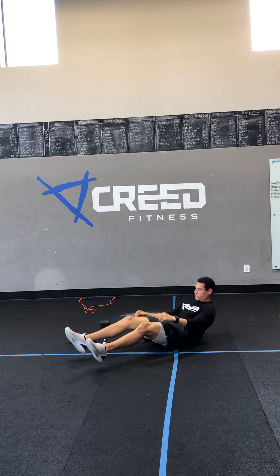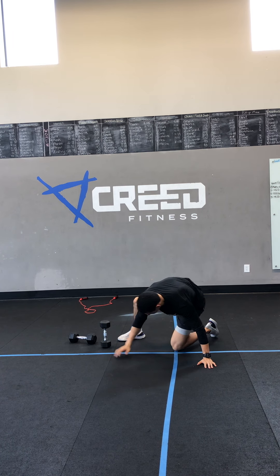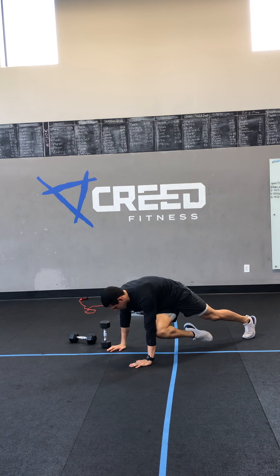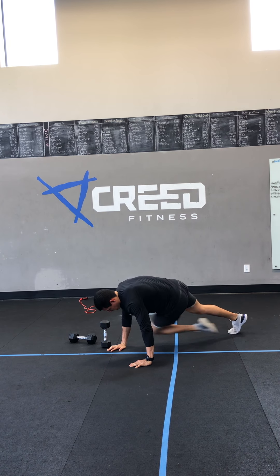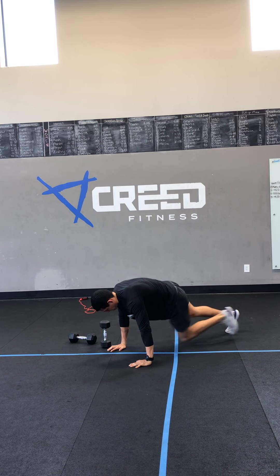Then we'll flip it over for those cross-body mountain climbers. You're trying to get that knee to your opposite elbow. And reminder, this is a hard count, so only counting the right leg.